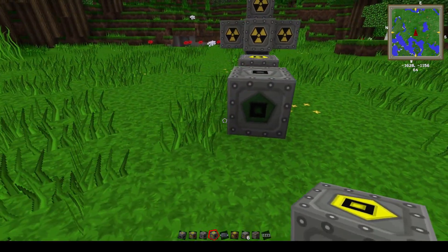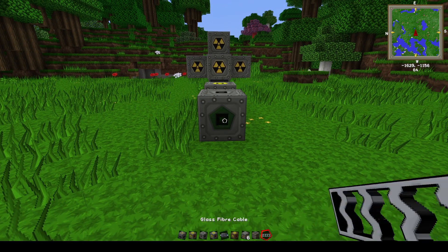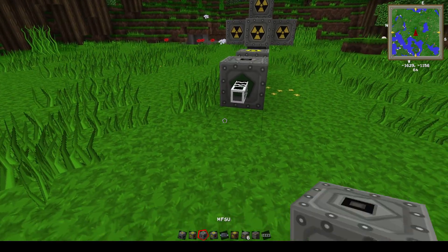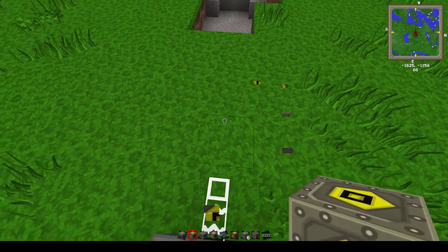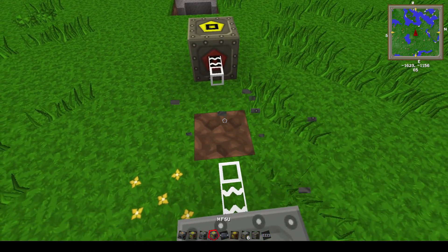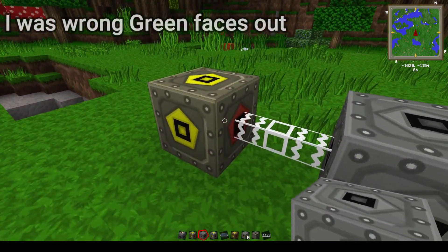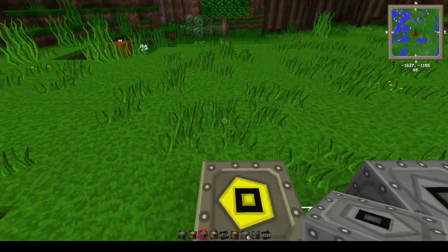After you have your MFSU down, you want to get your glass fiber cable and hook it up to your MV transformer. You want the red side facing the MFSU — red is your inlet. Green is also your inlet for the MFSU side.